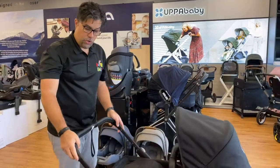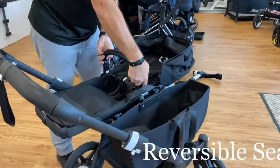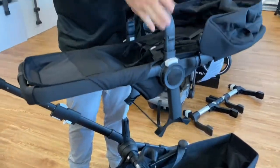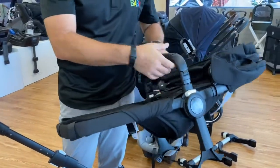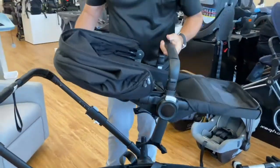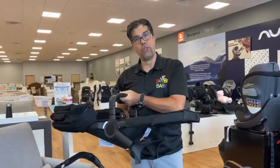The stroller has an adjustable height handle, which is awesome. The seat is reversible, and the buttons are memory buttons so you just push them down. Every handle you can actually carry it by. You can mount the seat forward facing as well. It does fold with the seat in it.